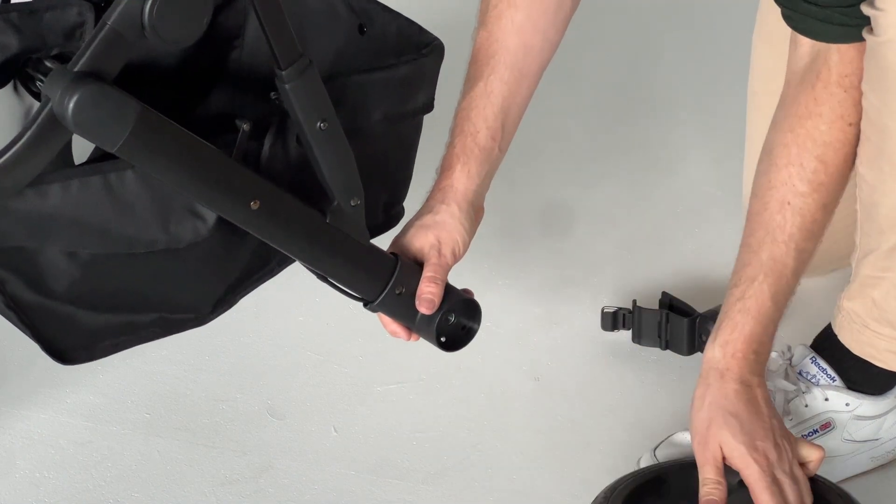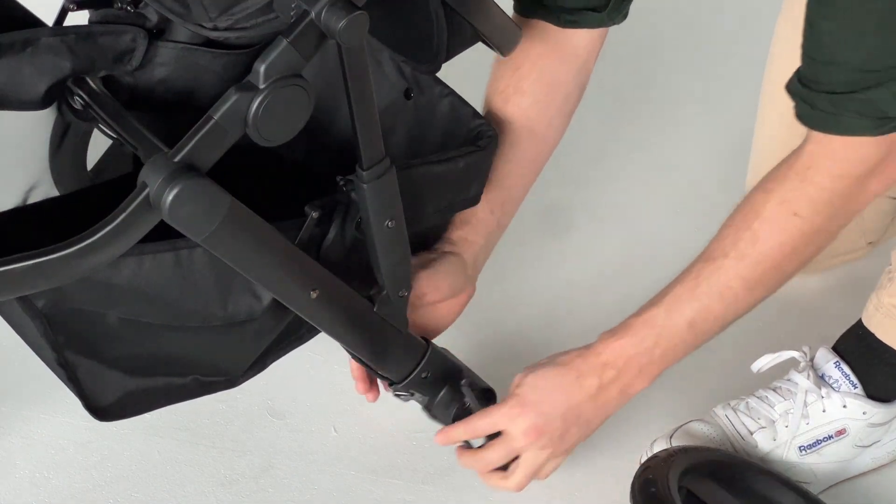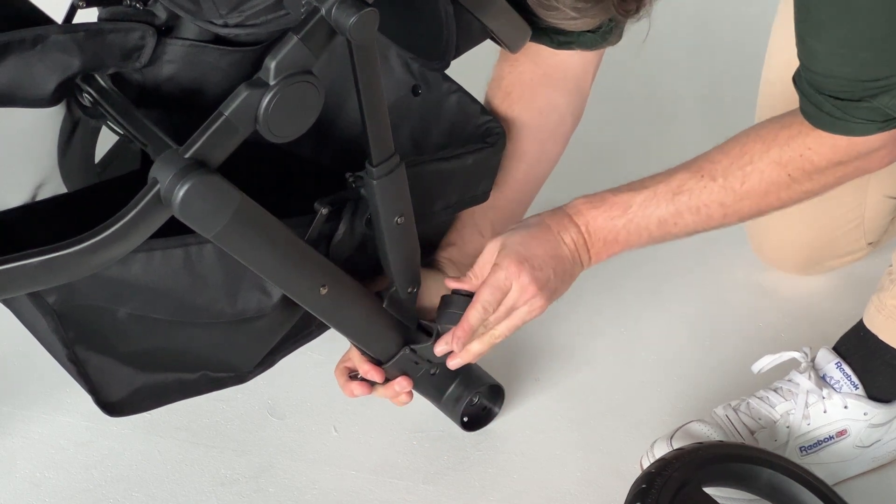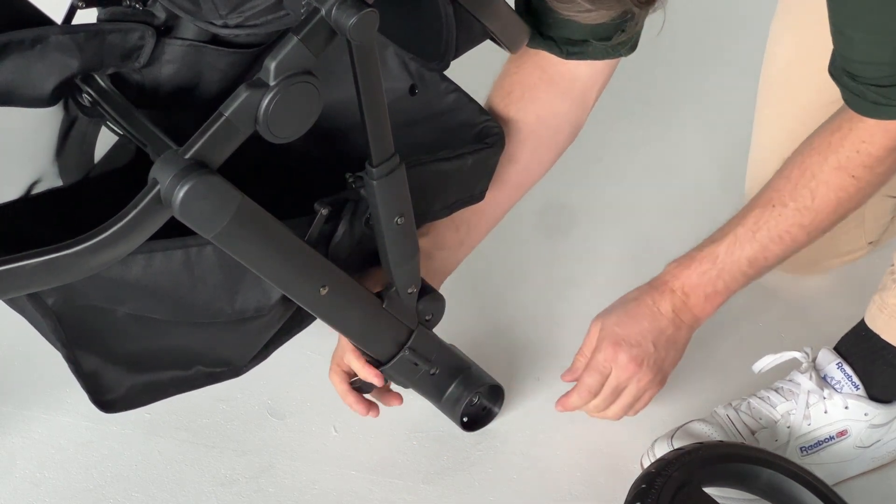To attach the connectors, slide the open connector onto the lower part of the stroller frame and close the clasp. Make sure the brake cable isn't caught in the clasp. Repeat on the other side.